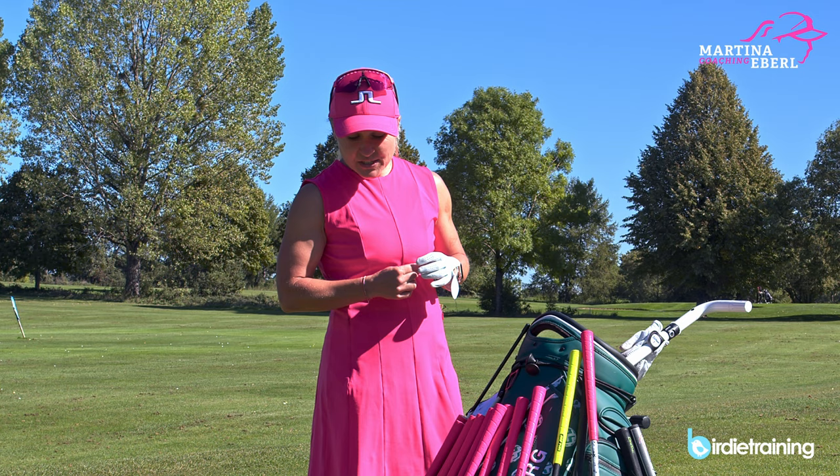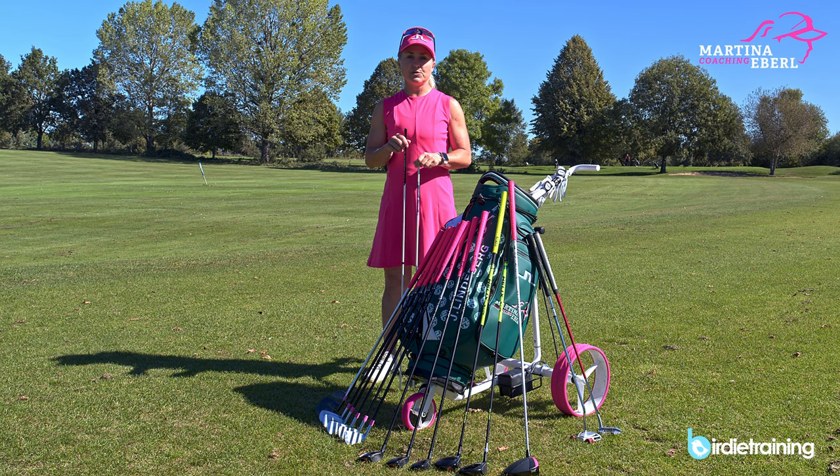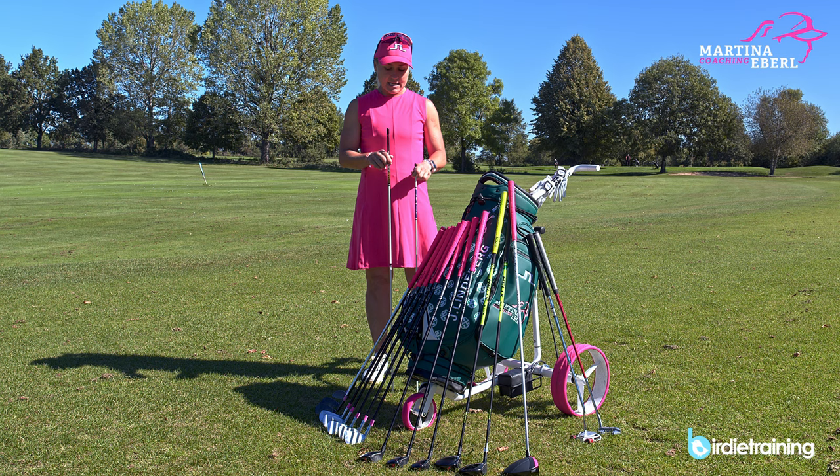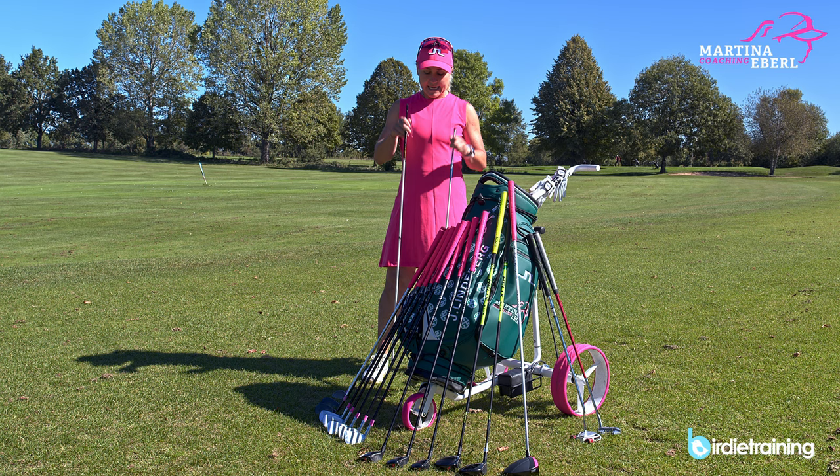So that was the ball and the glove. Let's hop over to the clubs. Before I go to the clubs, I always carry two alignment sticks with me, because when I practice I really want to line up properly and not get any wrong swing faults because of wrong alignment. This is what always belongs in my bag.